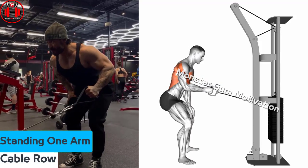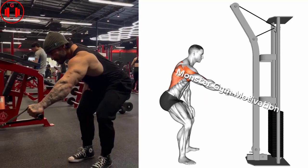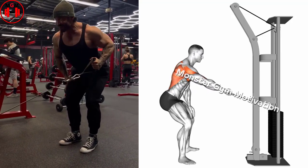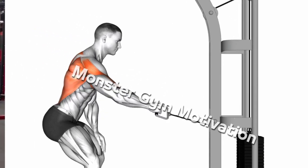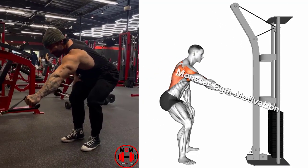Standing One-Arm Cable Row. Position your body facing a medium-height cable pulley. Grasp the handle with your right hand, allowing your shoulder to stretch forward and step back from the pulley to create tension on the cable. Pull the cable handle toward your right side until it reaches your chest, contracting your back muscles. Return arm to starting position and repeat on both sides.